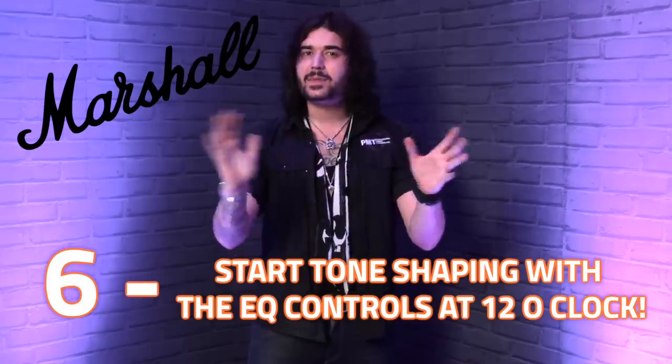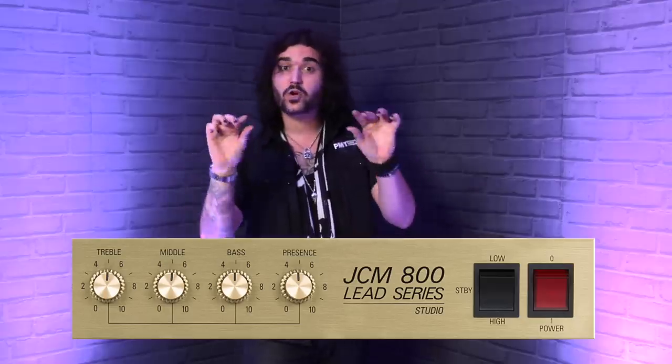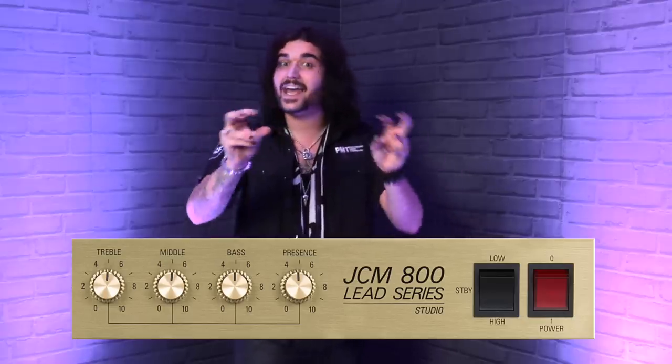Number six: a fun little tone tip which was told to me by the techs at Marshall Amplification — start with your amp EQ at everything at 12 and then manipulate it from there. 99% of amps, the EQ on the front will start at zero and work up to 10 or 11 if you're Nigel Tufnell. Starting with the EQ halfway up is great because you can add more or take some away. I see a lot of guys with their first amp starting at zero and working up, and you kind of don't get the full idea of what the amp can do. So start with everything at noon. Take things away or add things in as your ears deem necessary.